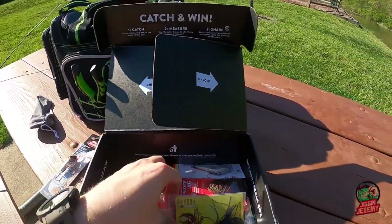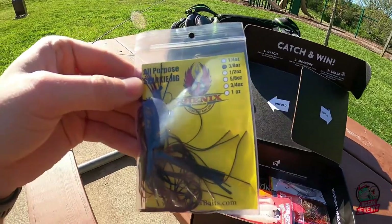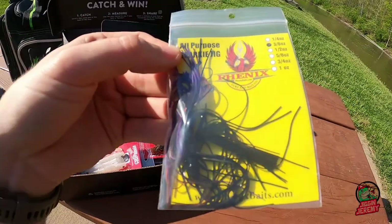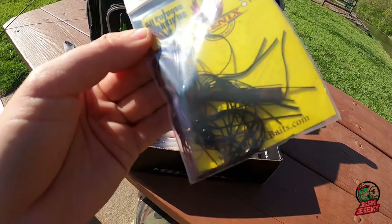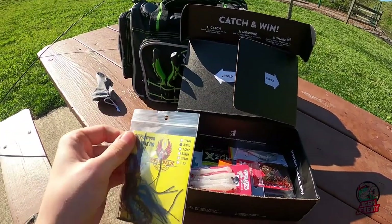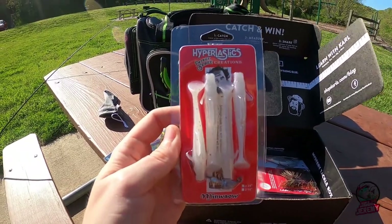This is a Phoenix all-purpose Sparky Jig. It looks like it's purple with some brown and red, and the actual jig head is black, 3/8 ounce. Not too bad — I'm a big jig guy.